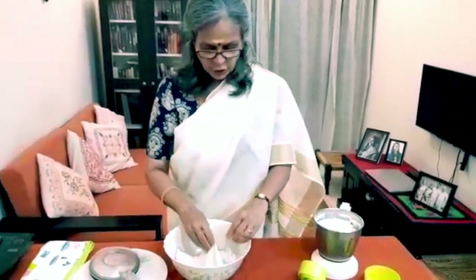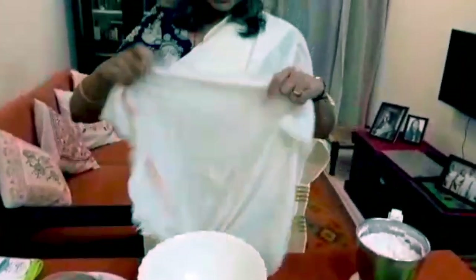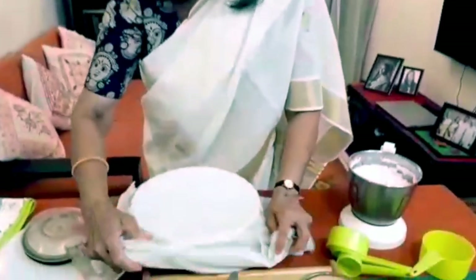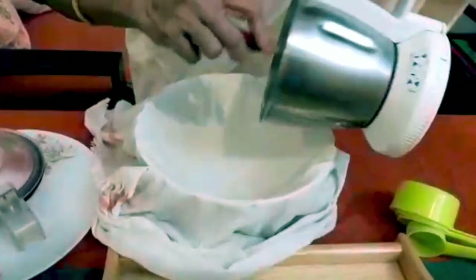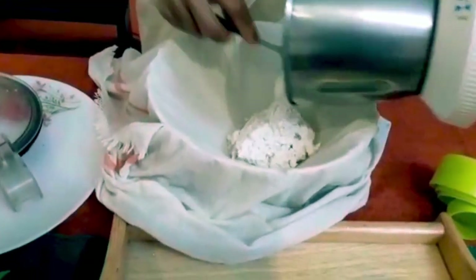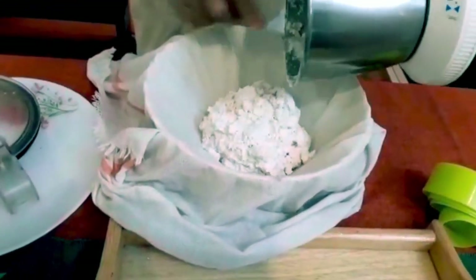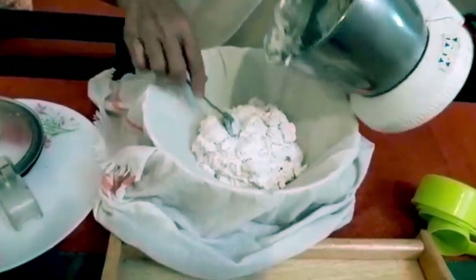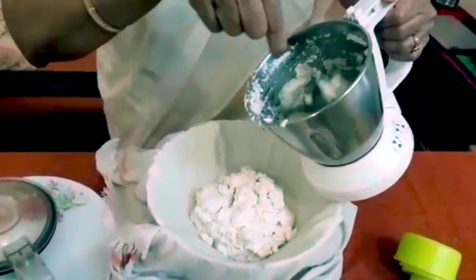Now I'm going to show you a very easy method of extracting the coconut milk. We just take a very porous cloth, pour it over a bowl, and add the ground coconut into that. We add a little water just to take the remaining coconut off from the blender.